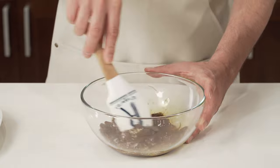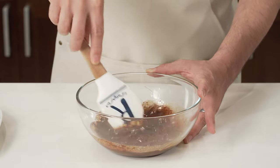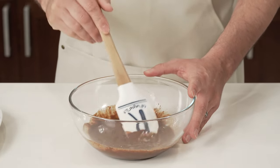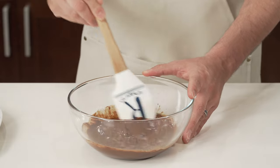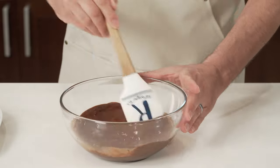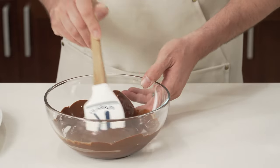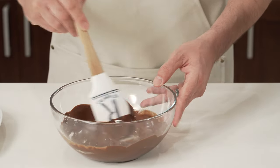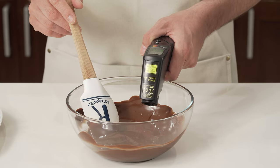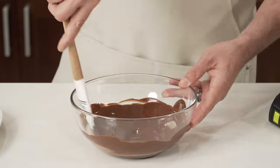Just to ensure everything is well mixed together, I am going to agitate the chocolate with the butter until we get a homogenized consistency. Let's take the temperature — right now I'm at 45 degrees Celsius, which is perfect.